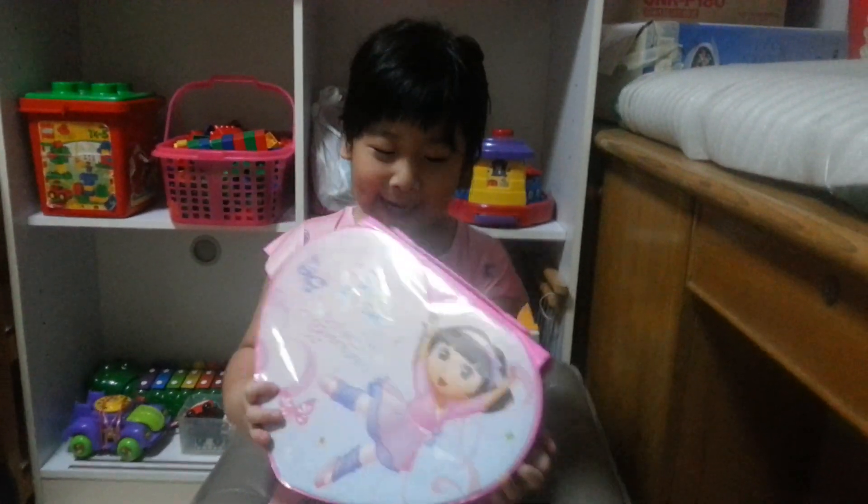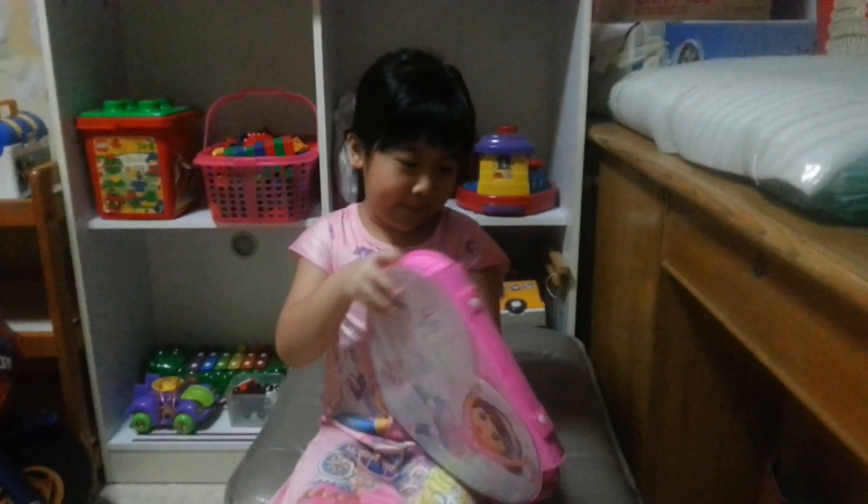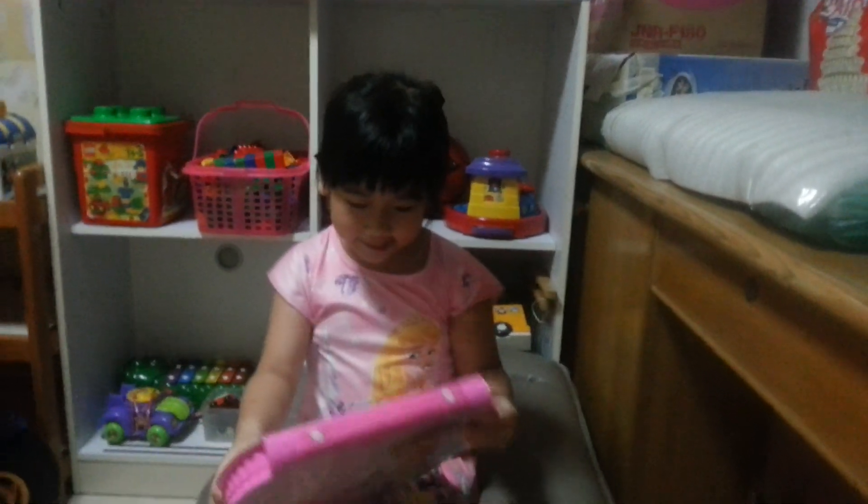Hi, my name is Shanice and this is my coloring set. Let me show you inside — this is a Dora coloring set, it's heart-shaped and it has a lot of different colors. Let me show you inside.